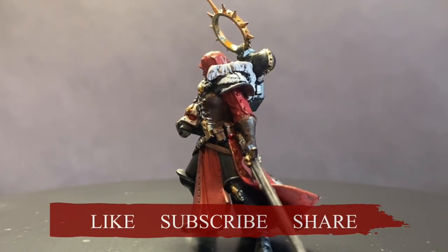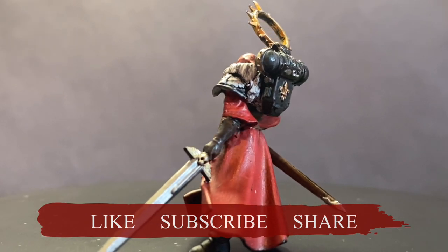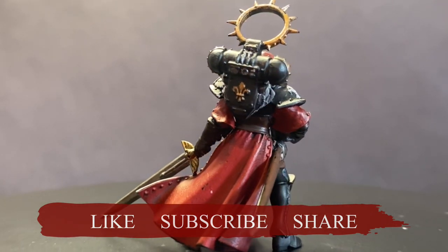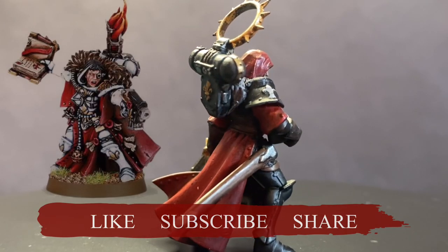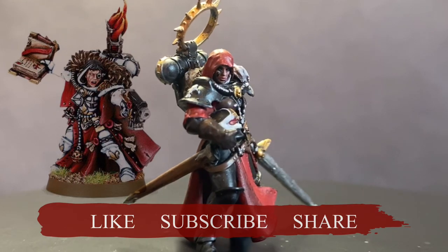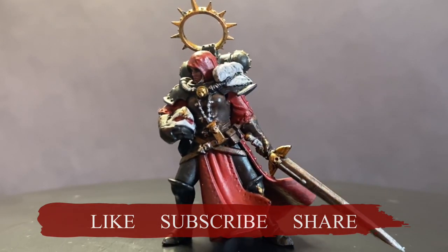I'm doing something a little different for this video. We're taking a break from Space Marines, and we're looking at the Sisters of Battle, specifically fur collars. Older sisters models bore furs like this one, but none of the more recent models have carried this forwards. In this video I will seek to remedy this.